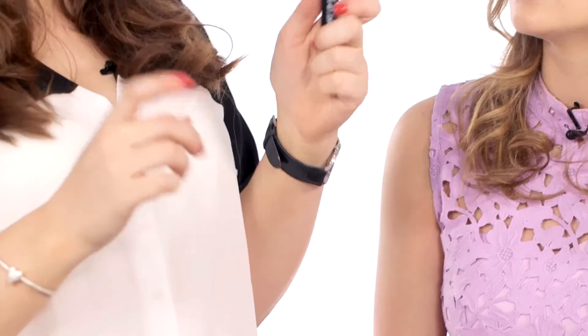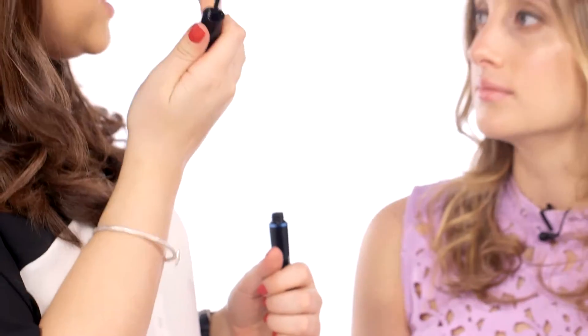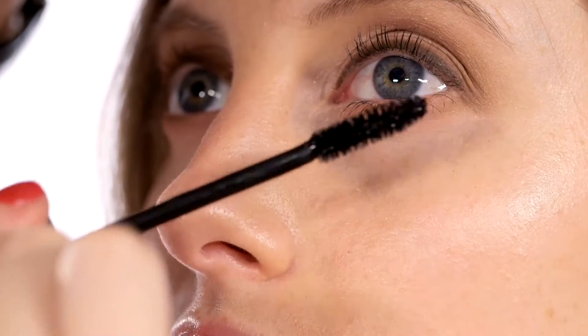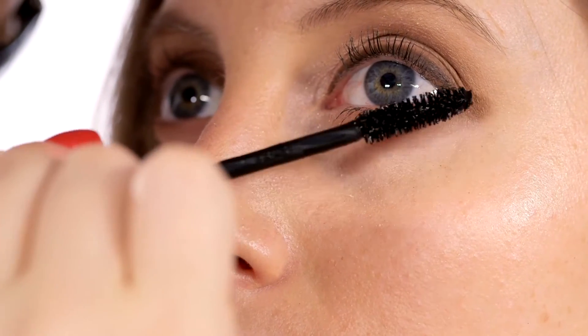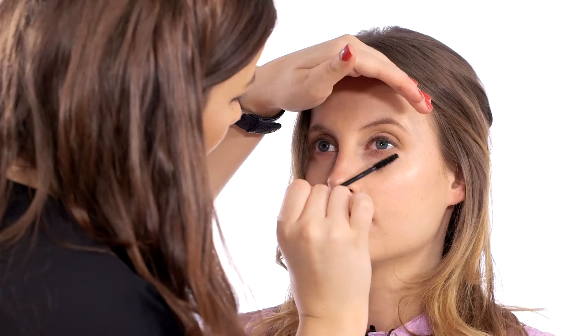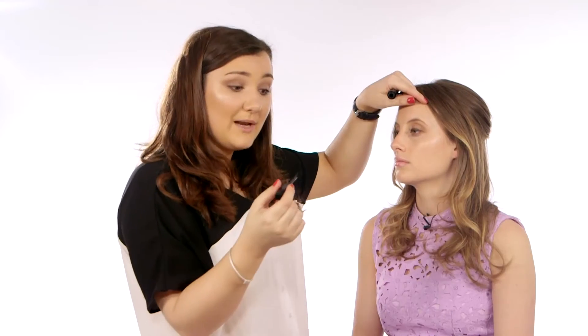Now I'm going to put on some mascara. I've gone for the Make Up For Ever Smoky Lash Waterproof — if it's going to be a long day, particularly in summer when it might be warmer, it's good to go for a waterproof mascara. I start with the bottom lashes first as it's so much easier that way. It's really important when putting on mascara to fan out the lashes — make sure these ones go this way, these ones go this way, and these ones go this way, a bit like a ballerina skirt. Then you get a really full, flirty look. The same principle applies to the top lashes.